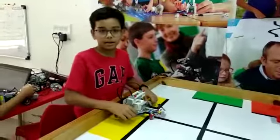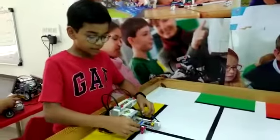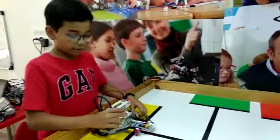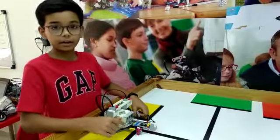Hi friends, my name is Anand and I have made this bot called Hedgehog. This is a 5 stage line follower. You must have been seeing that all the line followers go in a zig zag manner, but this bot goes in a straight manner for better functioning.